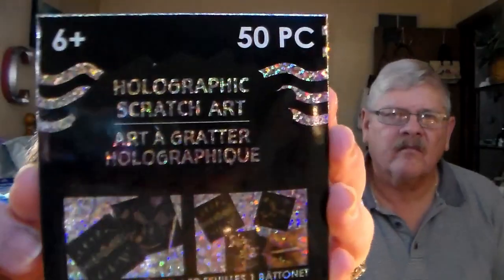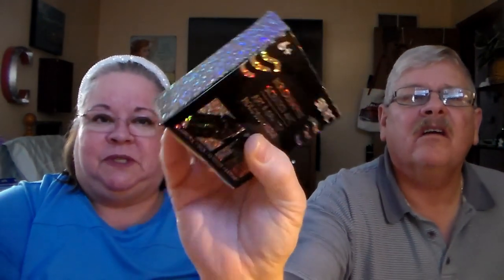This is a 50-piece set — I'm going to give it to my grandson. It's a scratch art kit. It's a black piece of paper and when you scratch on it, the colors come through. Let me show one — it's a black sheet and when you do a little scratching, the color shows through. It glimmers. I think he'll have fun with that.